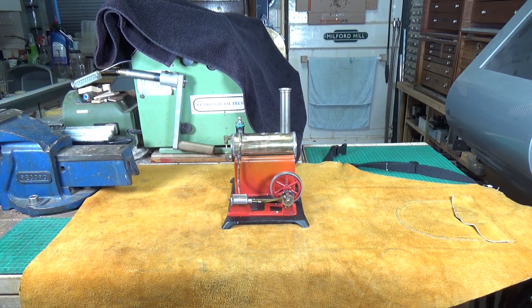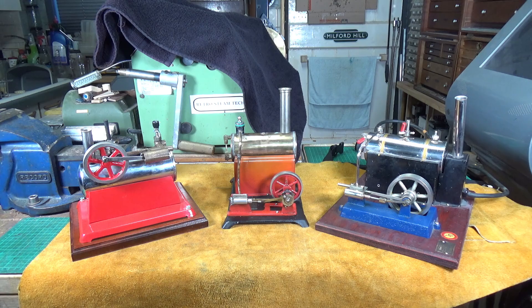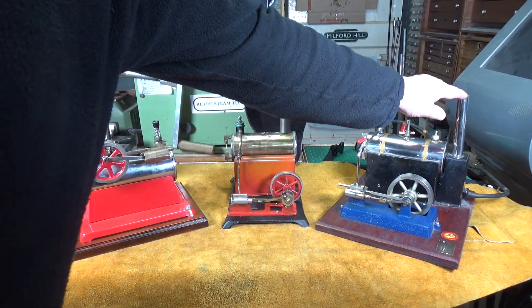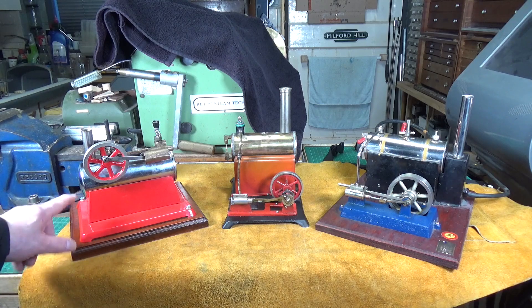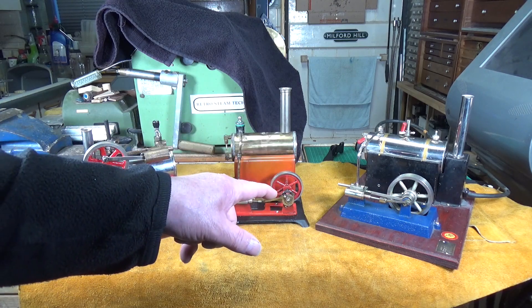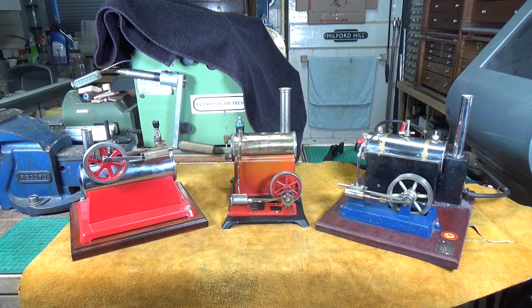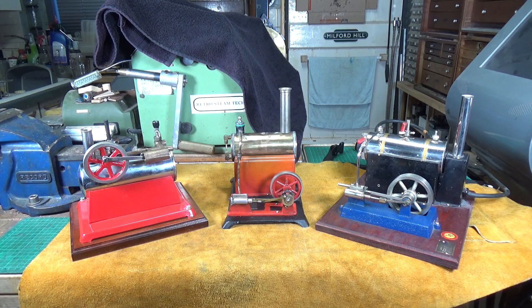We're going to start with model steam engines that have horizontal boilers and are electrically heated. Electrically heated model steam engines are, pretty much in my experience, exclusive to the United States. In all the years of collecting I've not come across any other electrically heated model steam engines except those made in the USA. Apart from the Whedon 900 we've got an Empire - this is a Metalware Corporation's Empire number 32 - and a Jensen number five. Three different manufacturers, but they are all heated in the same way: they all have a heater mat type element.